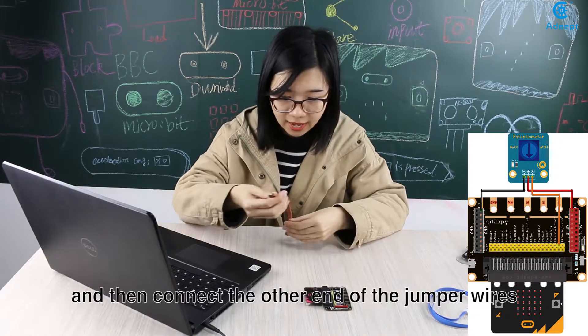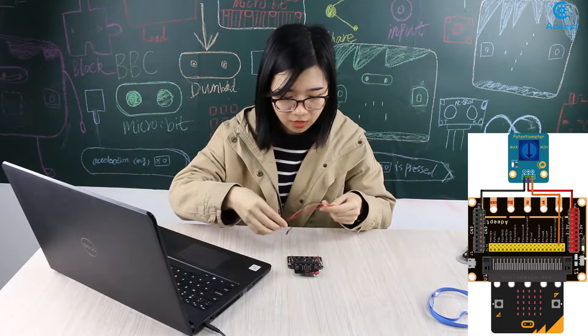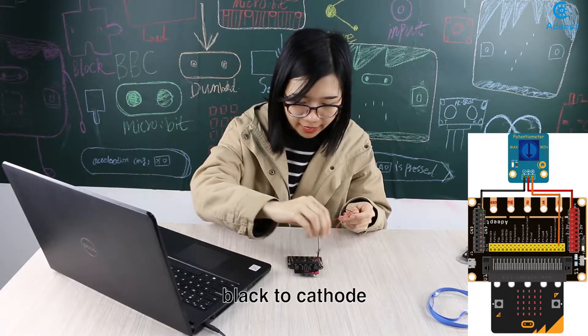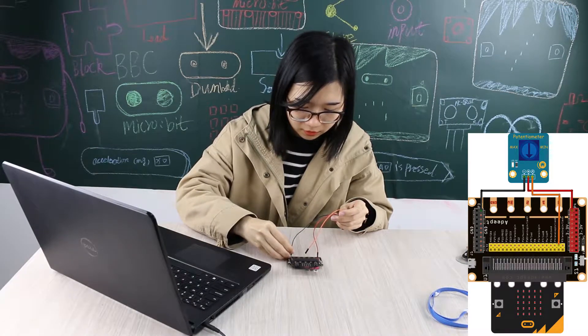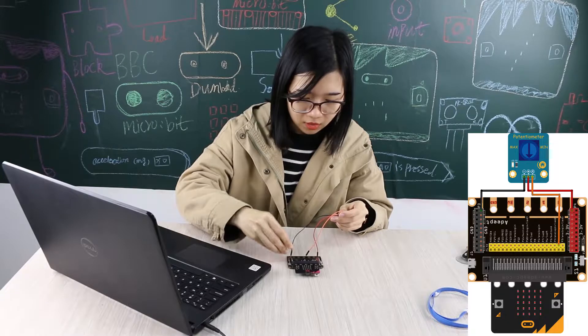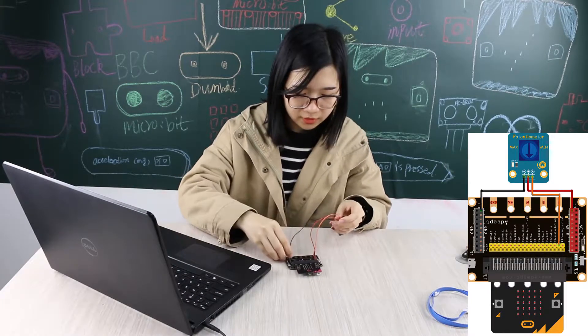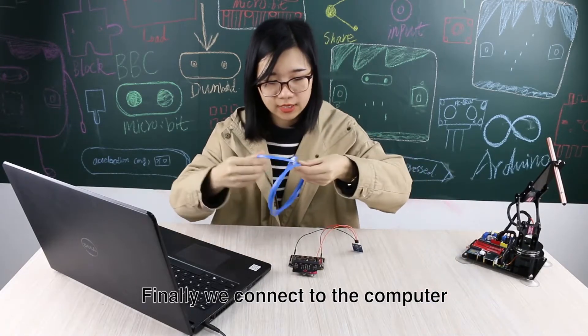Orange connects to port A. Then connect the other end of the jumper wires: red to anode, black to cathode, and orange to P0. Finally, we connect to the computer.